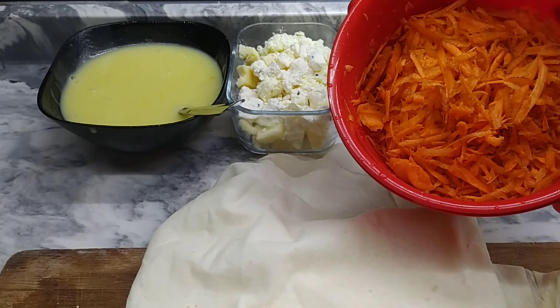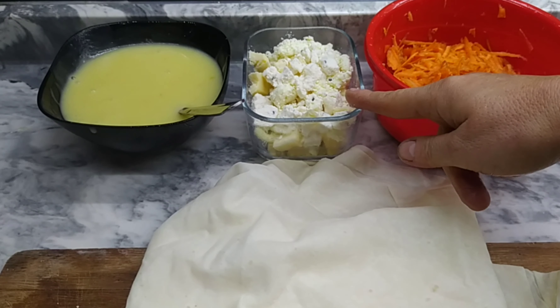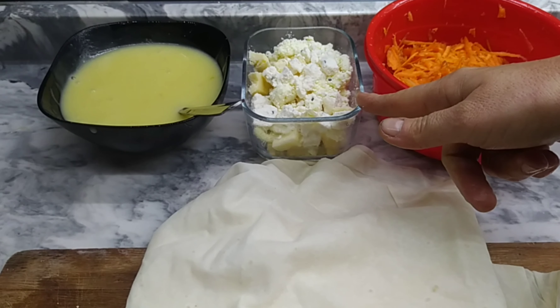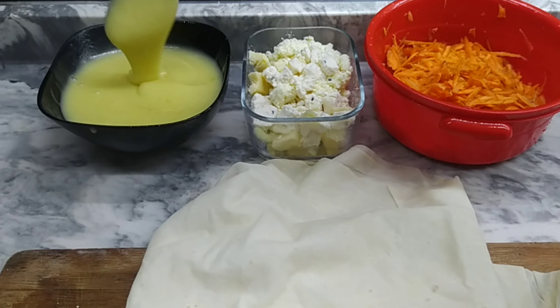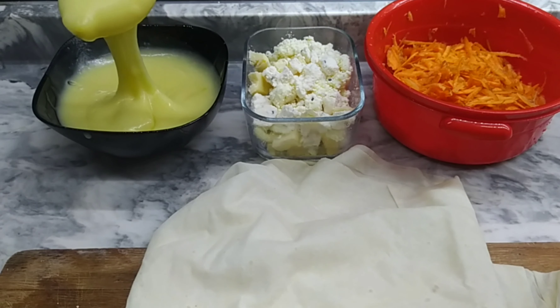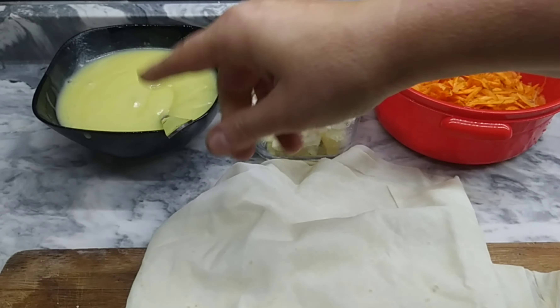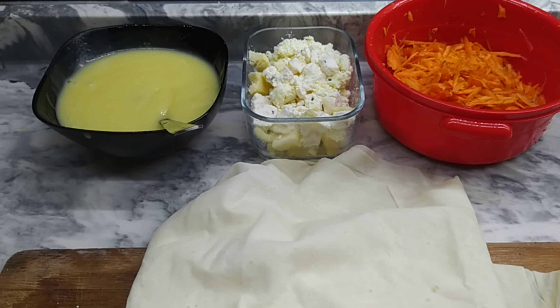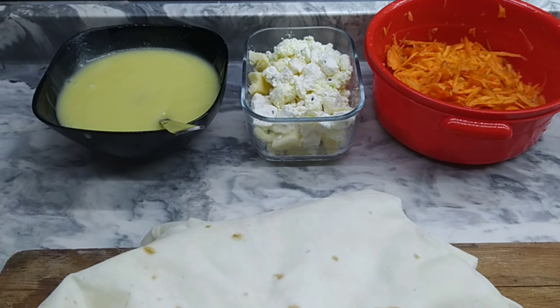Burada iki üç tane rendelenmiş havuç var. Burada da karışık peynir kullandım: çökelek, tulum ve arta kalan küçük küçük peynirlerden. Burada da patates püresi kullanıyorum, çünkü şu an elimde patates püresi var. Haşlanmış patatesiniz olursa o da olur. Arta kalan bir patates püresi vardı, onu değerlendirmek istedim. Ve yufkalarımız var. Şahane börek yapmaya başlıyoruz.